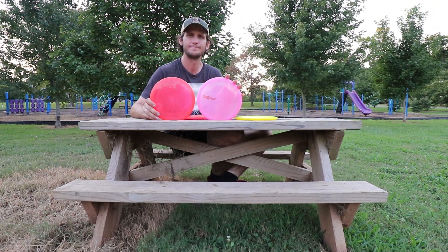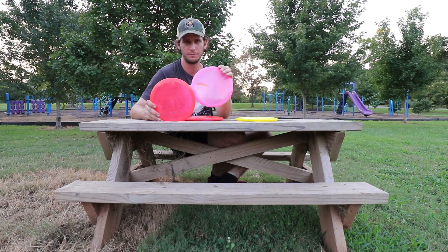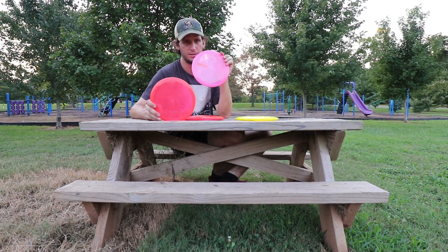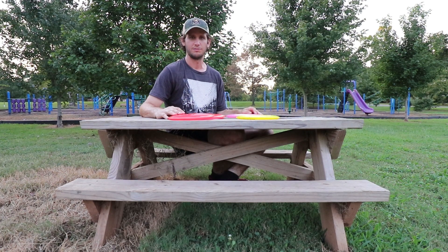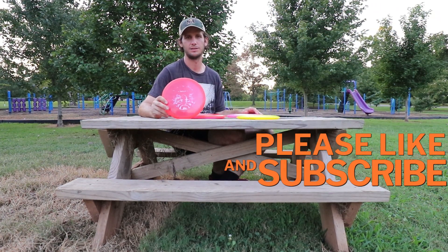Try a Tersus out — you will not regret it. Any skill level, but specifically beginners, buy a Tersus. Thanks for watching, like and subscribe. Westside Tersus — we're out.